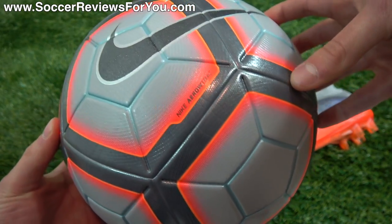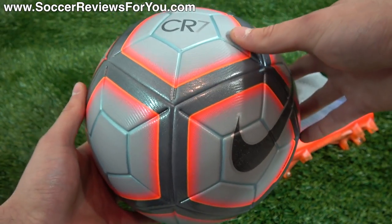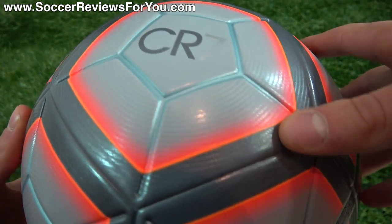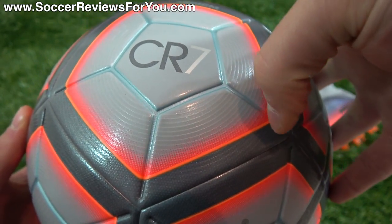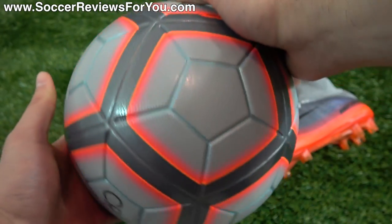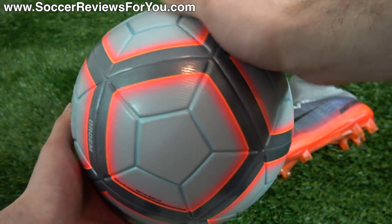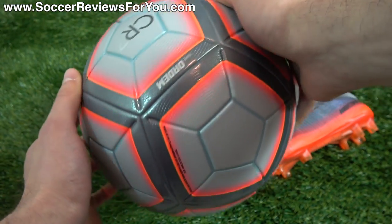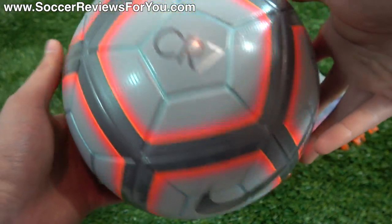It's all thermally bonded — no stitching here — so it maintains its weight even in wet weather playing conditions and is not going to absorb any water. You can see there's some very slight texturing on the surface in the form of circular rings, and that is there to leave the surface of the ball slightly textured so that in wet weather conditions the ball surface isn't going to be left completely slick. It kind of just breaks up the surface a little bit.